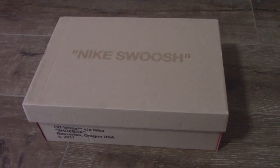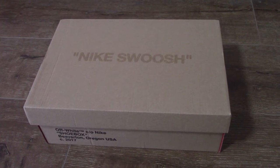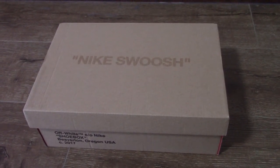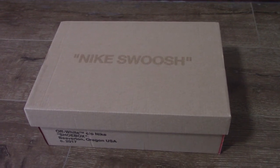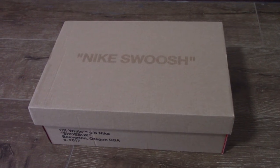Hey YouTube. You can check the show notes here. This is another review for a new pair of white sneakers. Do you guys know which pair I got for you today?